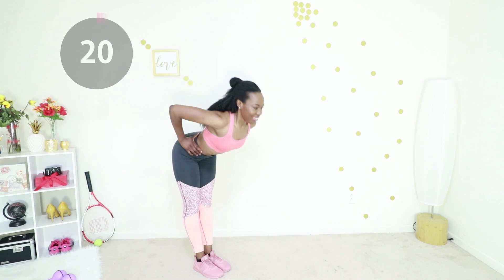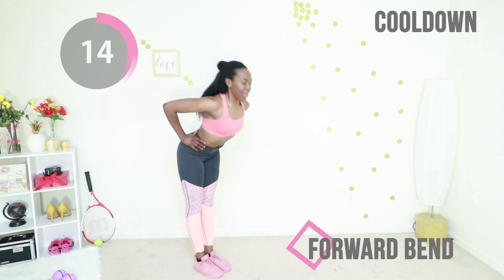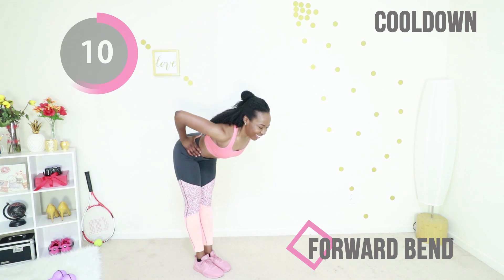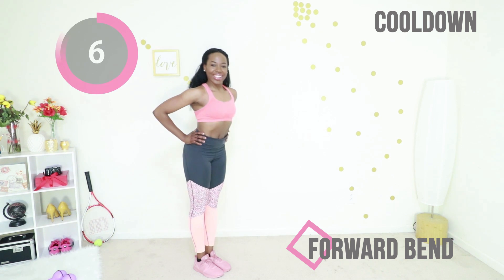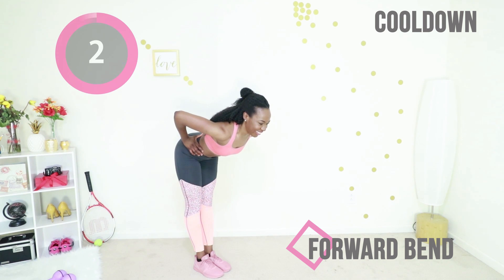Finally, I just want you to keep your core tight and do a forward bend. This really stretches out the back of your thighs and your booty, and it's a really good way to cool down. Go at your own pace. I am so proud of you — you worked out today, and that is a big deal. Good job.